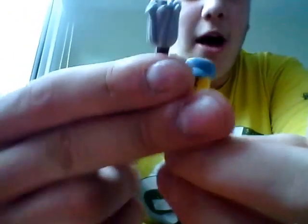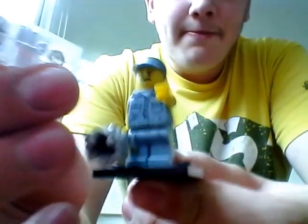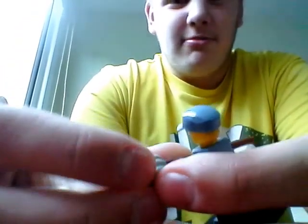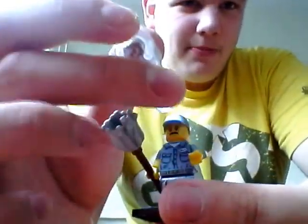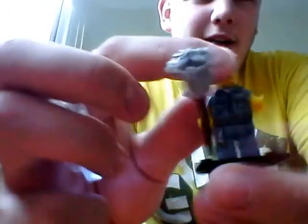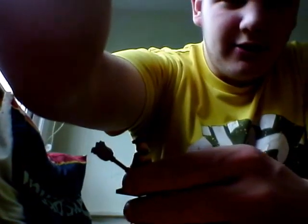That was a one minifigure pack opening from Lego Minifigures Series 15. I hope you enjoyed this video — please give it a like. Share it with your friends if you want. You don't really need to share it with your friends; just liking it and watching it is nice. Leave a comment and subscribe for more. Thank you, guys, and see ya.